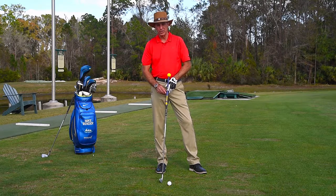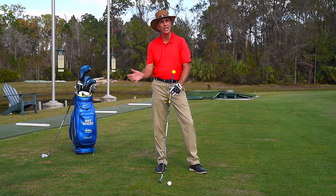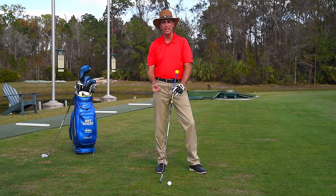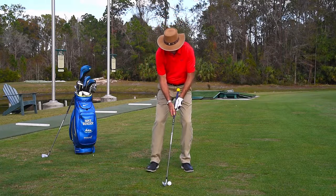Another great attachment for the TGT is the short bar. I really like this a lot for training the takeaway and swing plane, and it can even help you in the transition of the downswing. Let me show you here by demonstrating.